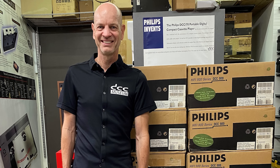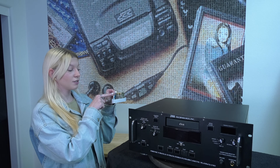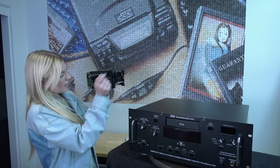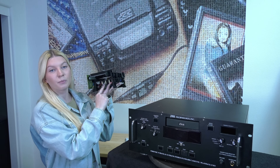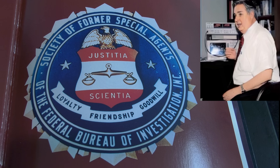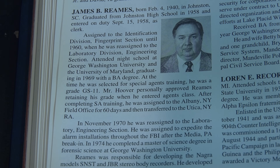When the shipment arrived, we were really surprised to see the modifications done on those mechanisms. We could see two distinctive modifications. The first is that there were cables soldered to the board, and the second were these four pegs, which really made us think, why? These modifications were done by JBR Technology, a company owned by former FBI Special Agent James Reams.